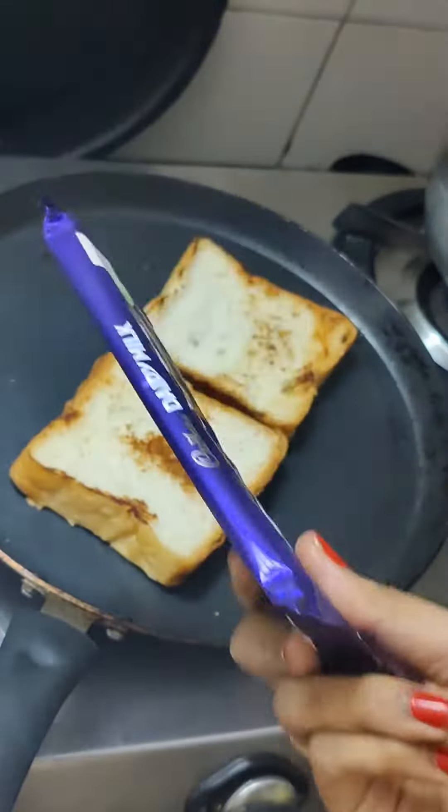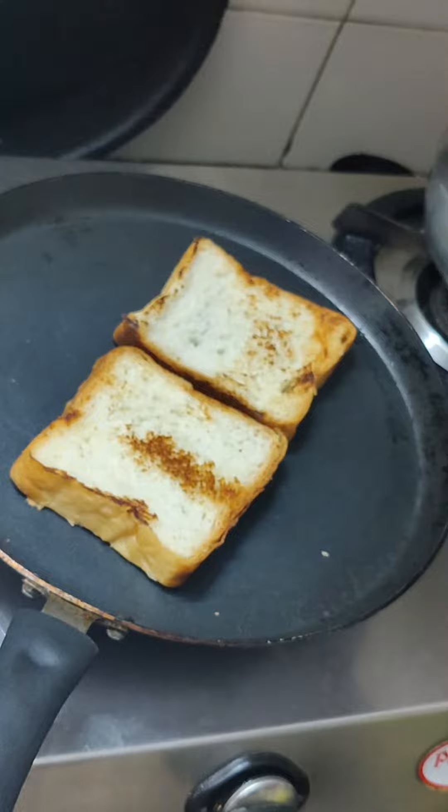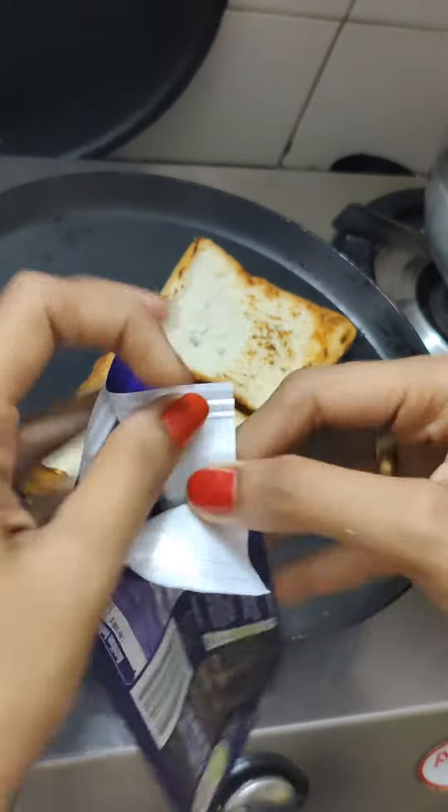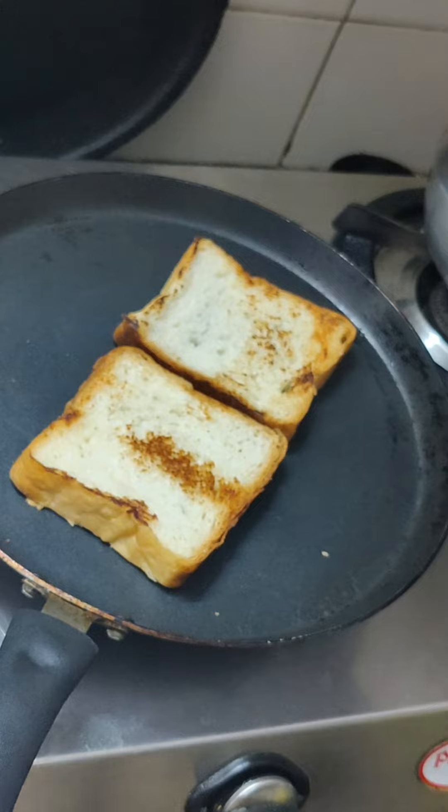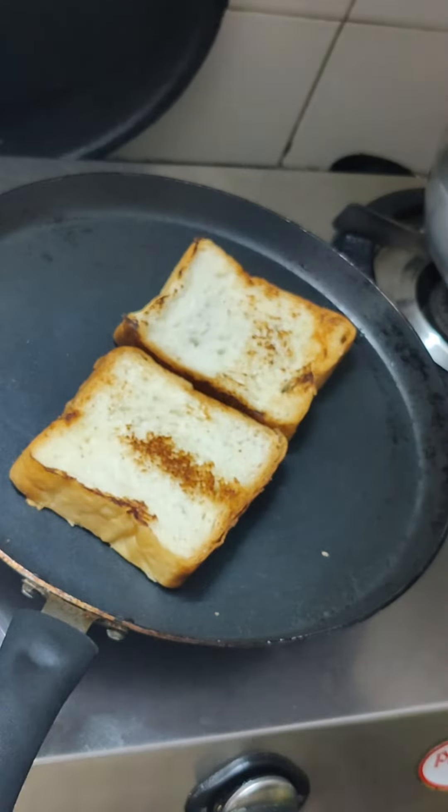Then I am going to add Dairy Milk. Taste-wise, Dairy Milk is very suitable for Valentine's Day. So I am going to add this chocolate.